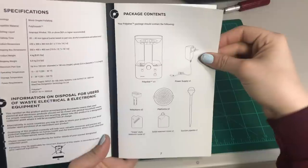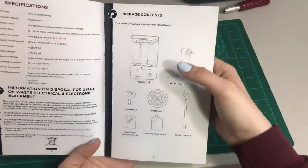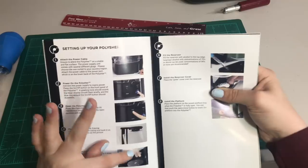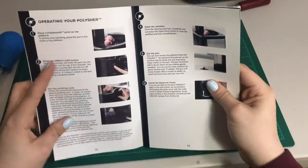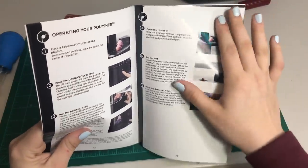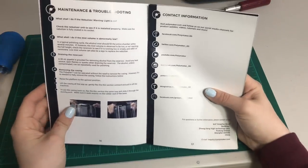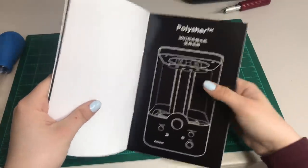The manual lists all the things that come in your package, so if you're missing something you'll know from this booklet. It also shows what the machine looks like, and then all the steps to get your machine ready for the smoothing — just in pictures, so if you don't want to read it you can basically just follow the pictures. Super simple and easy. It also shows you the steps for putting your print in and getting the timer ready. They also include a Chinese version.